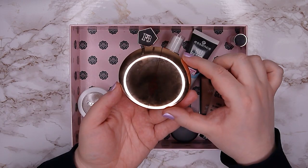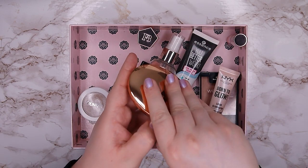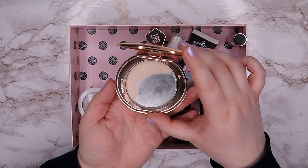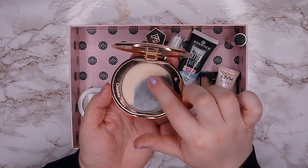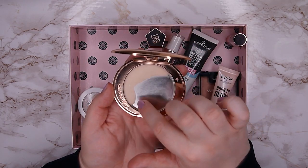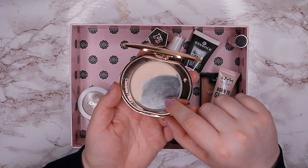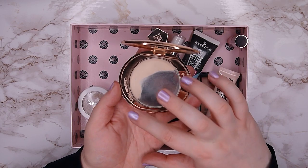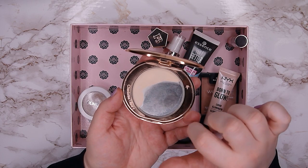First I have the Charlotte Tilbury Airbrush Flawless Finish Powder in shade 1 Fair. This one is almost finished — there's only a small amount left and I think it only takes one month to finish it. Then I want to repress a different powder into this container, because I really love this beautiful little compact. The powder broke on me, I had to repress it, and it got softer and easier to use. When I finish it I want to roll in another powder, as I'd love to downsize my powder collection.